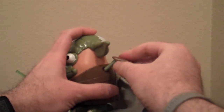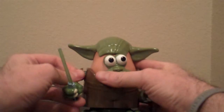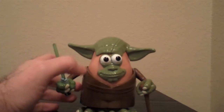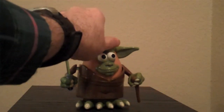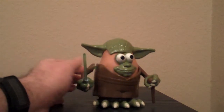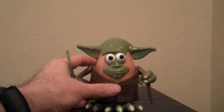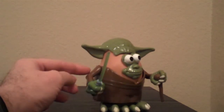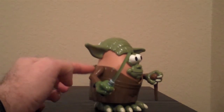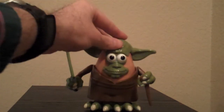Here we'll take his arms off. That's the nice thing about Potato Heads — they are meant to come apart — so we can take that off and display him a little bit differently. The cool thing is his tunic is one piece that goes all the way around, so if you want to display him like this it's certainly an option. They also did his hands in a color that matches the color of his tunic, which is a nice little detail.